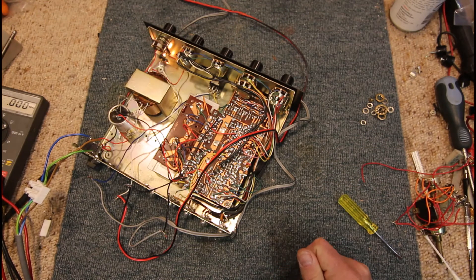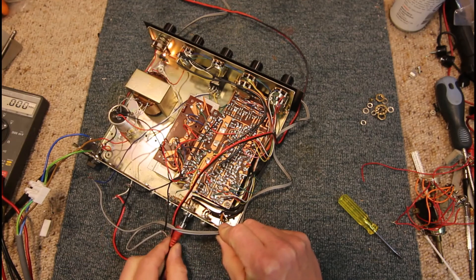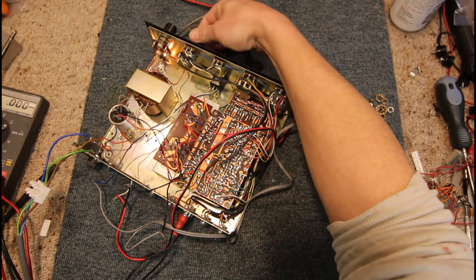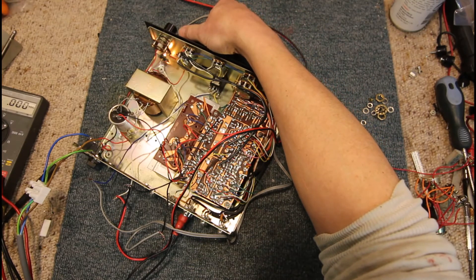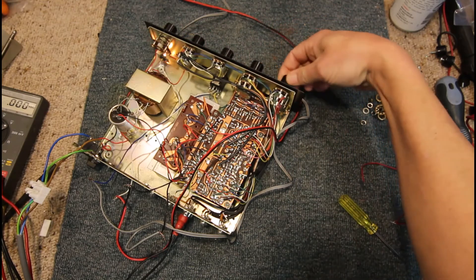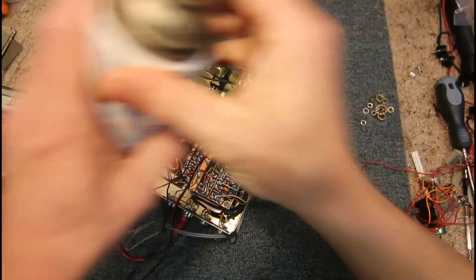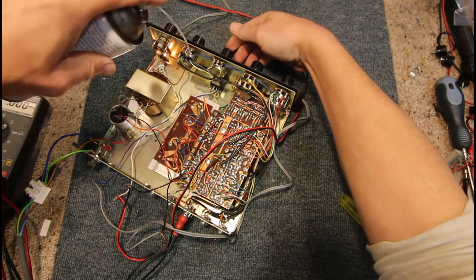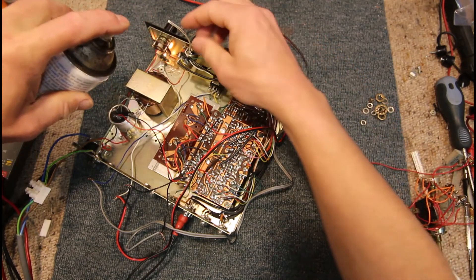That wasn't a very exciting repair job — it actually seems to work fine. It goes to show all these old amps just keep going, even with all the stuff people have added to it over time. One channel was down, I think, before. I just need to get that balance control all cleaned up, and I've only had to do a bit of a squirt today. That's handy.